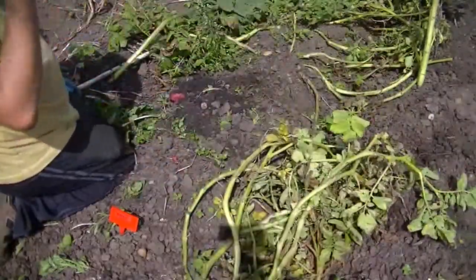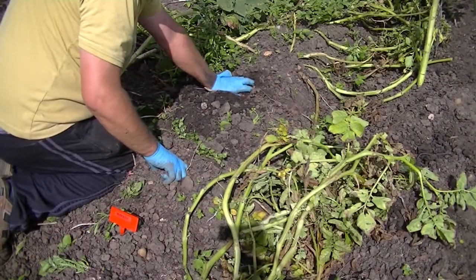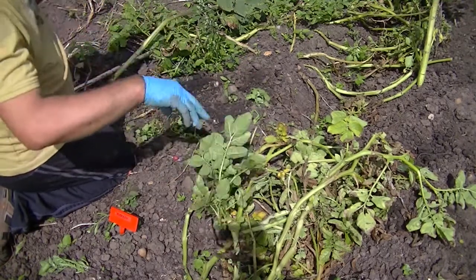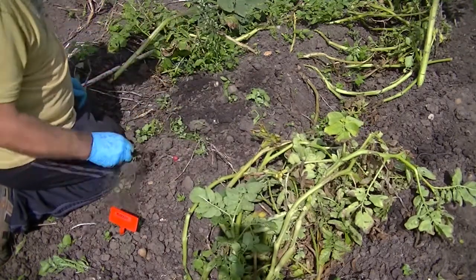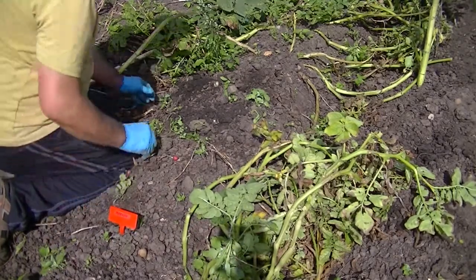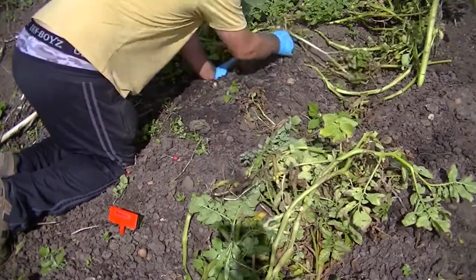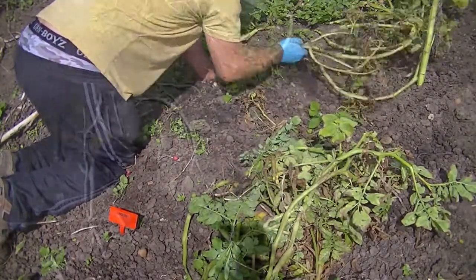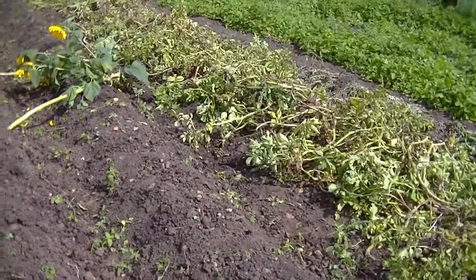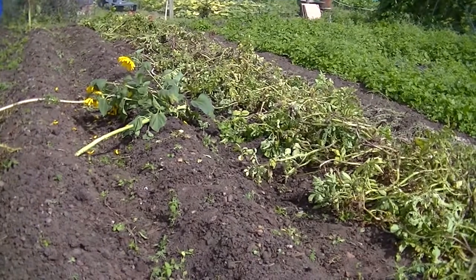I think I'm going to be impressed with the amount of potatoes as long as the blight hasn't got up — it looks a good lot underneath them. There we go, all the tops are over here. Hopefully they'll just dry off in a week and then I'll get them burnt.